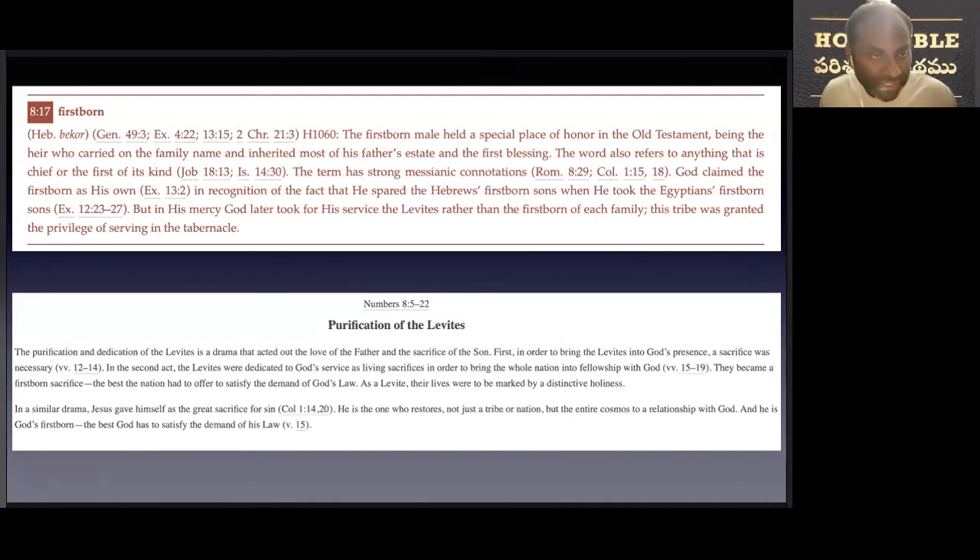Some key words to note here: the firstborn — in Hebrew it is 'Bekor.' The firstborn male held a special place of honor in the Old Testament, being the heir who carried on the family name and inherited most of their father's estate and the first blessing. The word also refers to anything that is chief or the first of its kind, and the term has strong messianic connotations. God claimed the firstborn as his own in recognition of the fact that he spared the Hebrews' firstborn sons when he took the Egyptians' firstborn sons. But in God's mercy, he later took for his service the Levites rather than the firstborn of each Israelite family. This tribe was granted the privilege of serving God in the tabernacle.